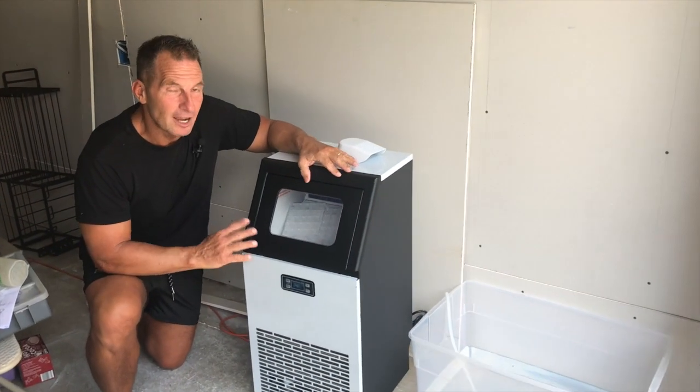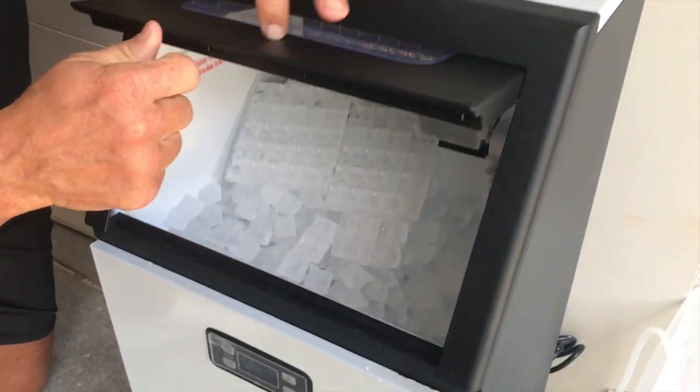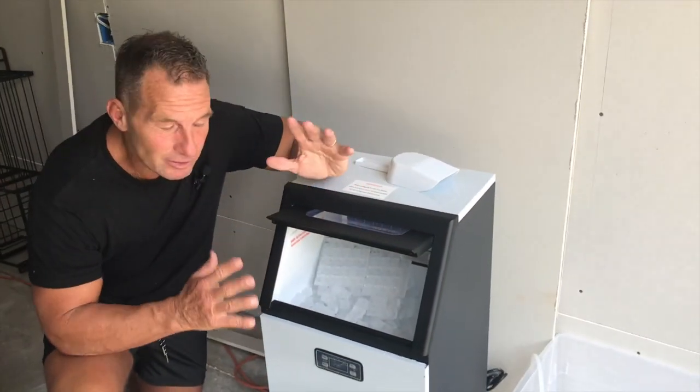I want to give you a quick review on this commercial ice machine. This thing will make up to 100 pounds of ice per 24 hours and you can actually adjust the size.